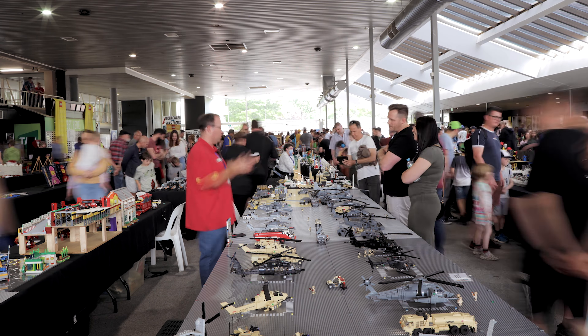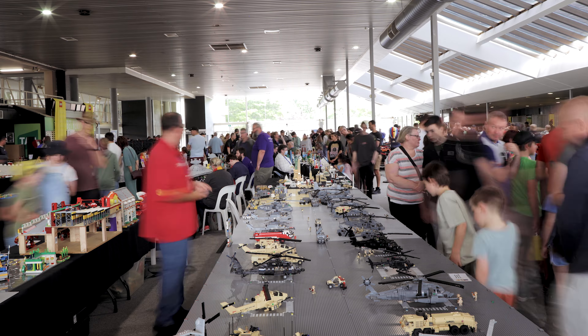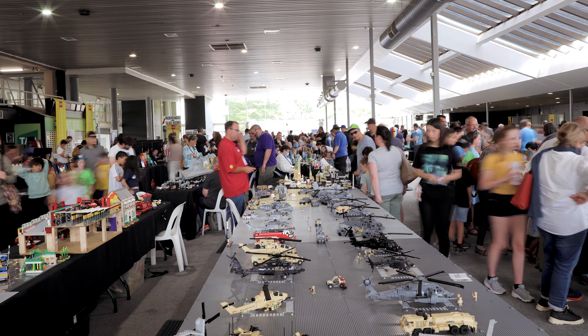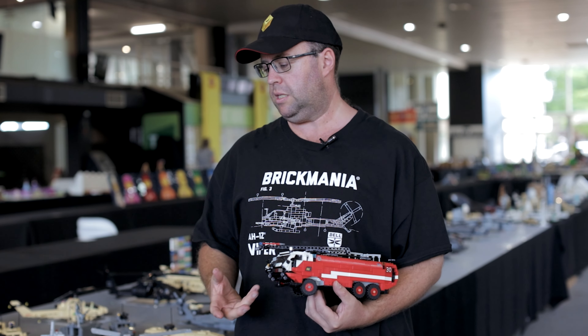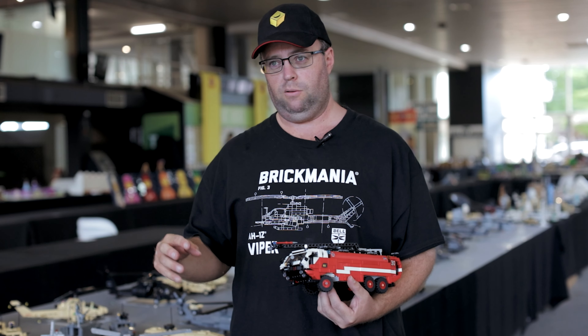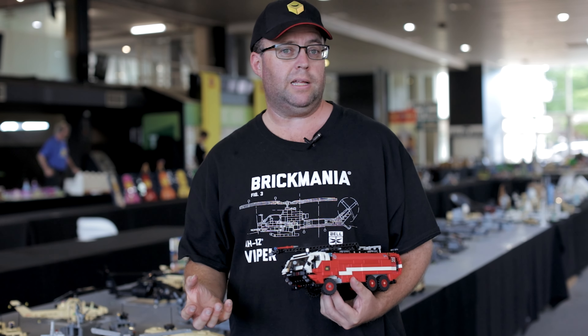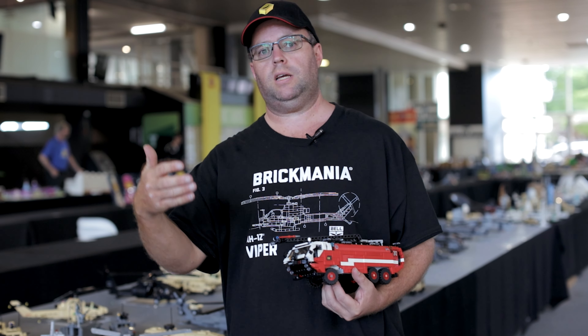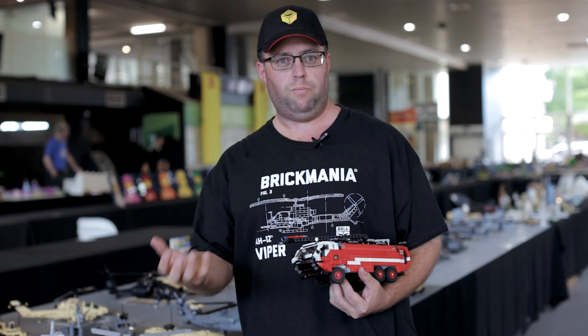I had Lego as a kid, as most did, but I went into my dark ages. I rediscovered Lego in 2016, which was when Lego released set 42056, the Technic Porsche GT3 RS, because I've always been a lifelong Porsche fan. So when Lego released that set, I had to have it, and that's when I rediscovered my passion for Lego Technic in particular.